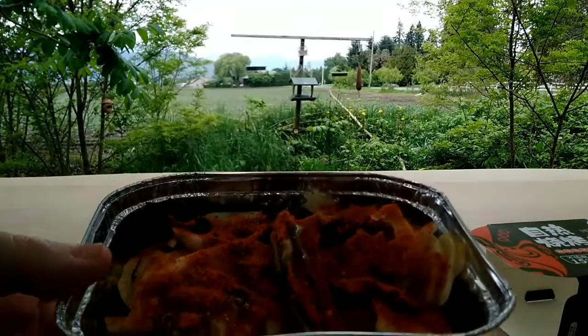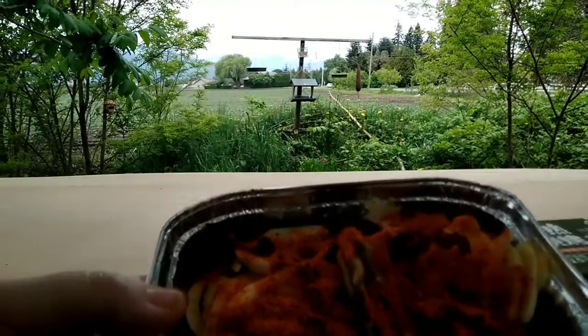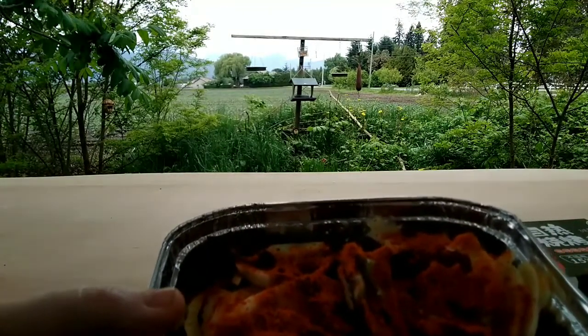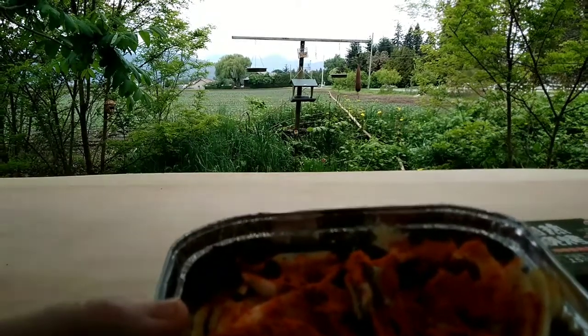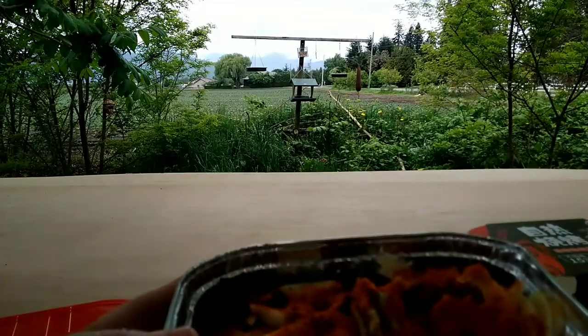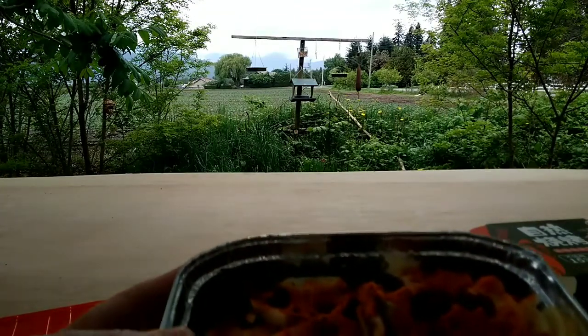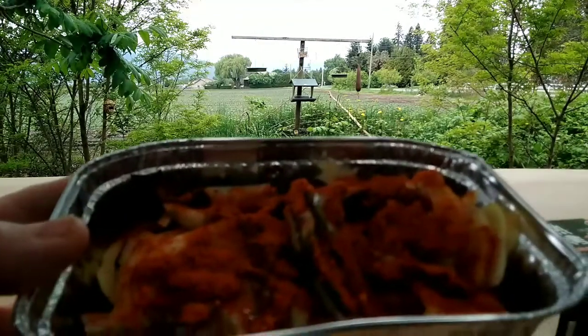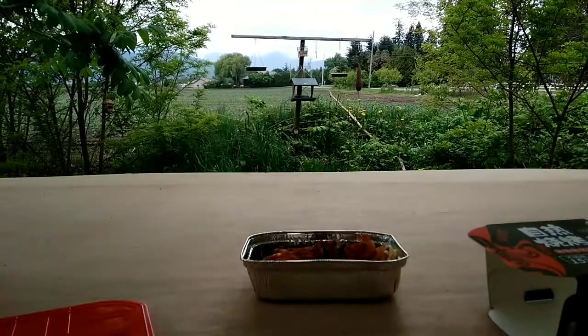I believe there is lotus root, bamboo shoots, and potatoes, along with some kind of Asian mushrooms and various other things like seaweed. Let's get the FRH going.